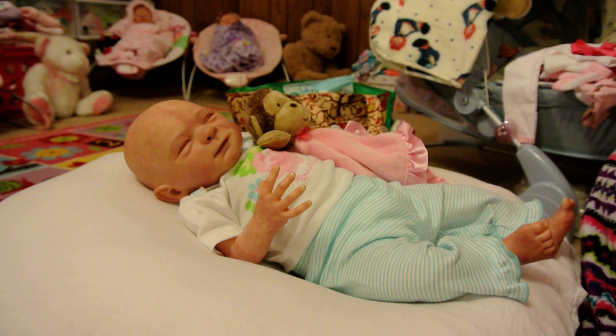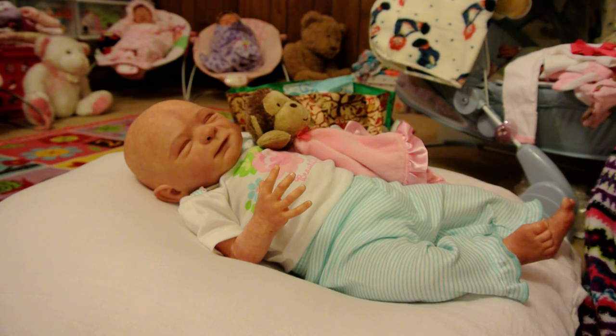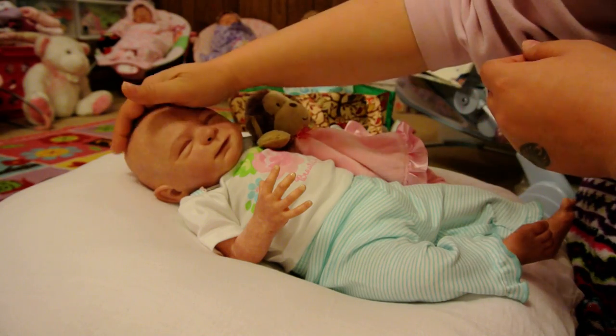We haven't decided whether we want to get a thin — real thin hair — or kind of thicker, or like the mop top kind of hair, you know, with the thicker on top and thin on the sides. We haven't decided. But I guess I'll keep that a surprise.